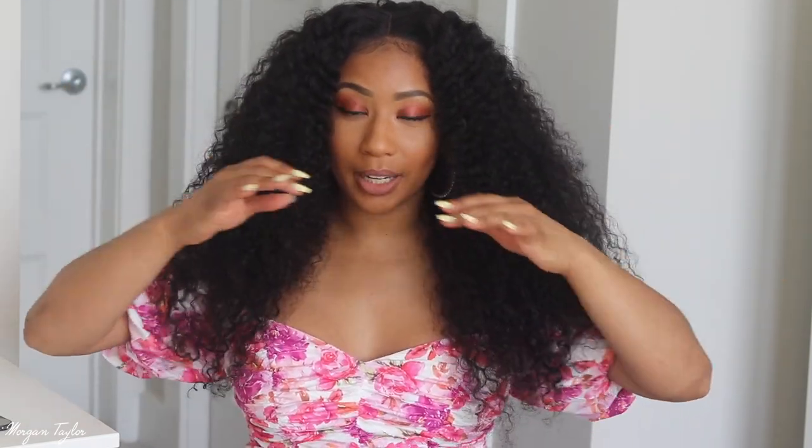Alright you guys, I went ahead and diffused the hair and it came out much bigger. I slightly sprayed it and then started at the roots to make it more full. Y'all, I absolutely love this hair — it's so beautiful and full. This is what the hair looks like when I bring all of it to the front. It's a lot of hair, but I love big curly hair, especially in the spring and summer.